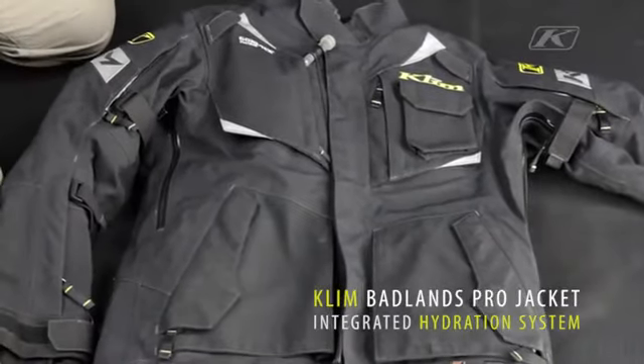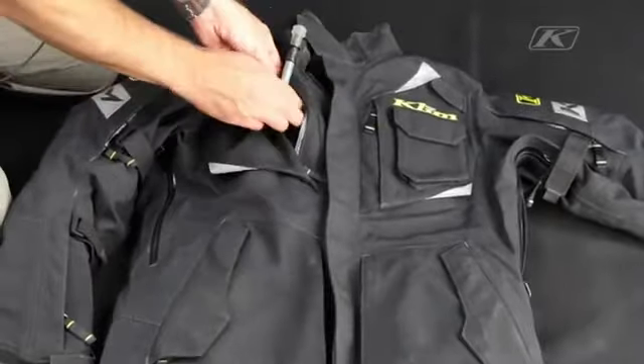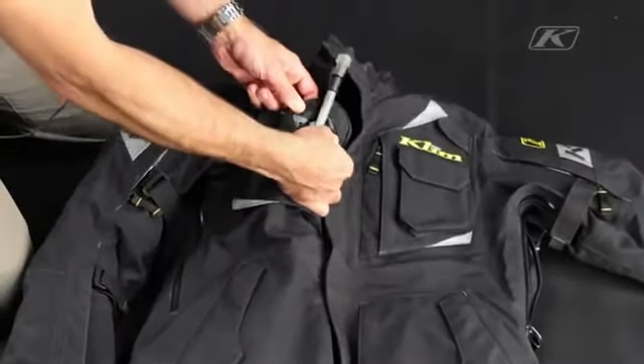The Climb Badlands Pro Jacket has an integrated hydration system. Coming out of the right chest pocket is the hydration hose and the access port.